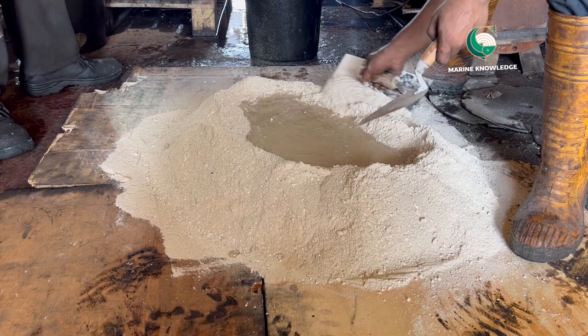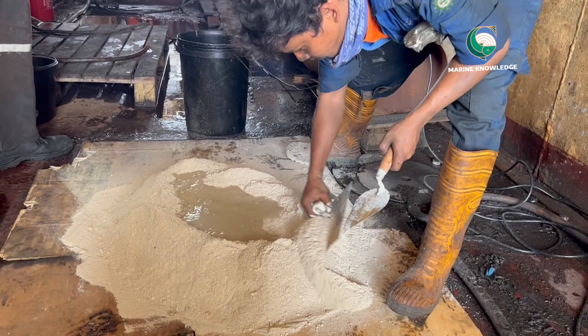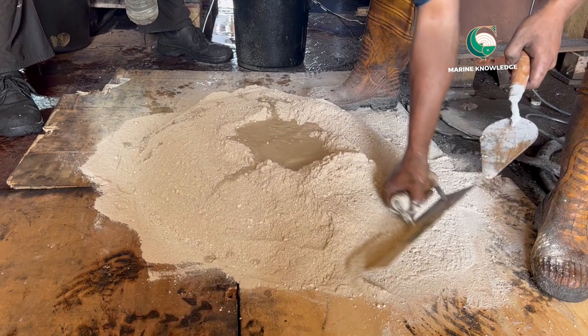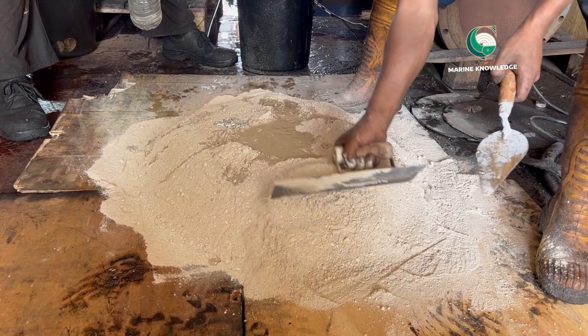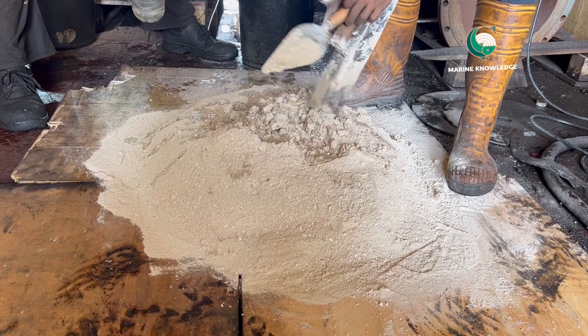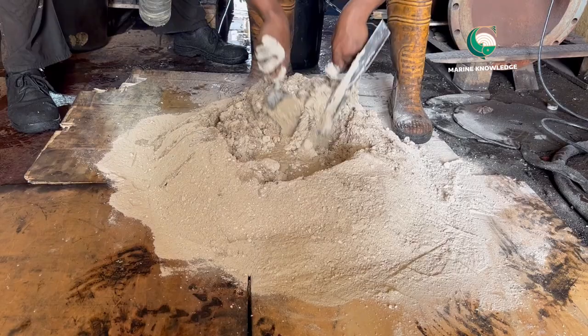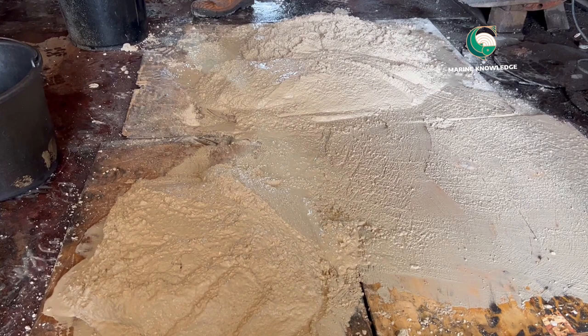With the refractory in place, mix it properly with water using a shovel and surface tools. A mason is doing that — it is not a very complicated job. The key point is it should not be mixed with any foreign material like carbon. No sand should be added during the mixture; only pure refractory material should be used. This is how the refractory will look when it is ready for applying.